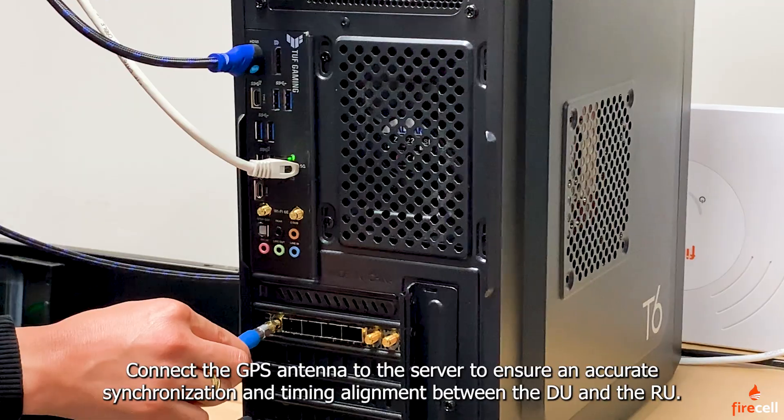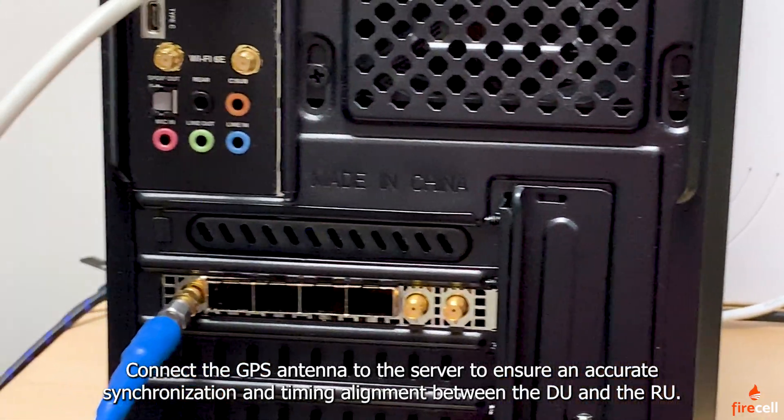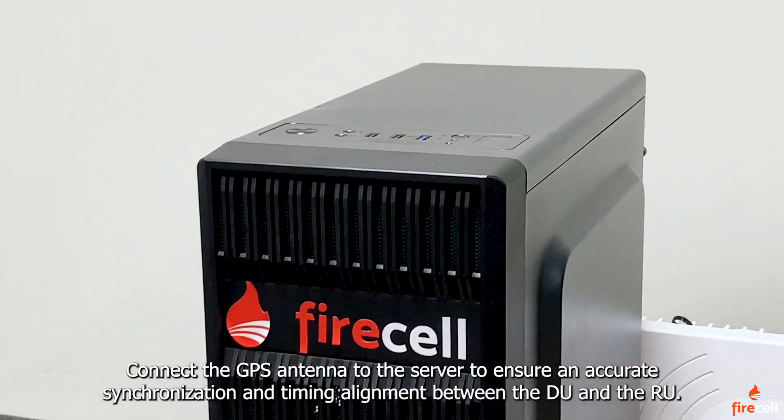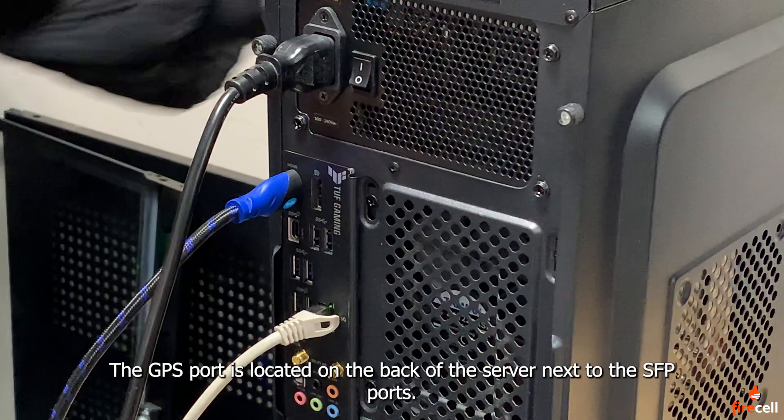Connect the GPS antenna to the server to ensure accurate synchronization and timing alignment between the DU and the RU. The GPS port is located on the back of the server, next to the SFP ports.